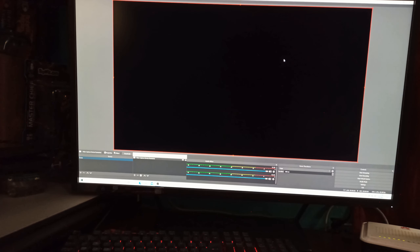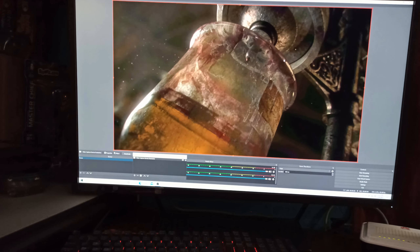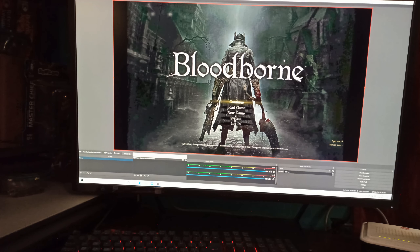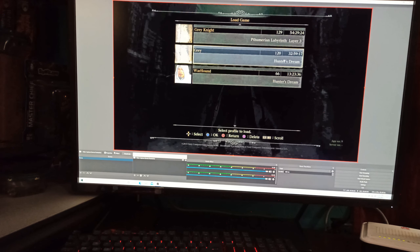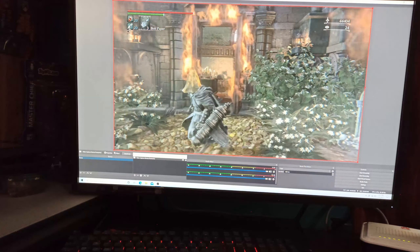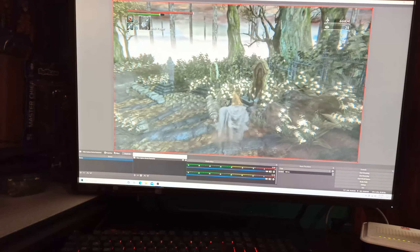I now have my PlayStation 4 Pro connected to my secondary PC. The USB capture card is connected to the back of the PC — I did not use the front ports, as some users have reported errors with USB capture cards on front ports. It's always better practice to connect it to the rear of your PC.